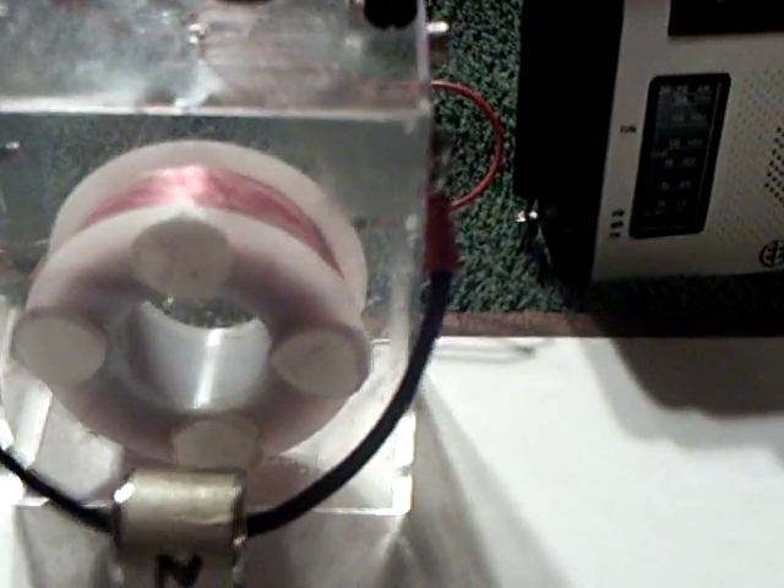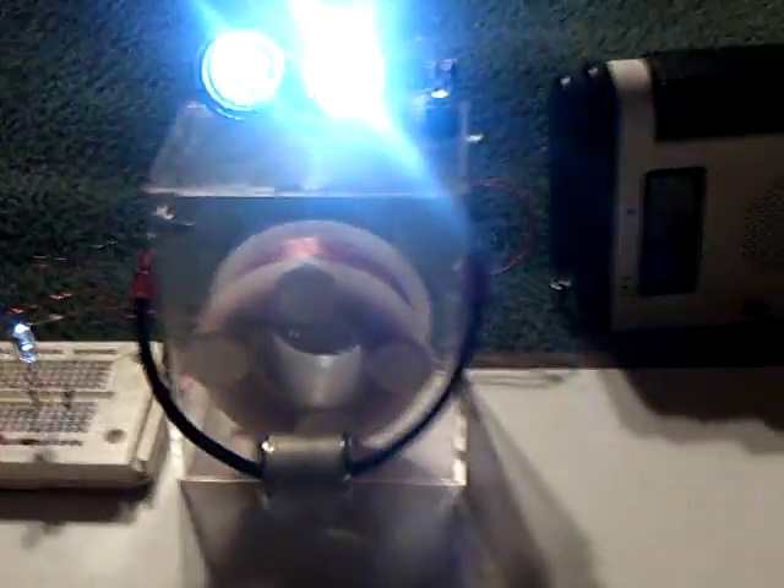Let me plug this in and spin it up. And there it goes.